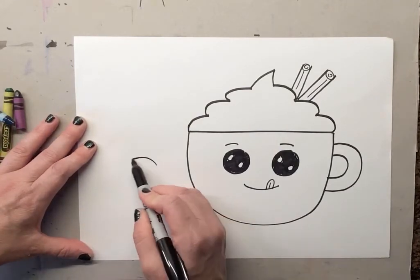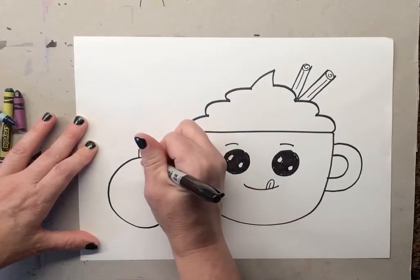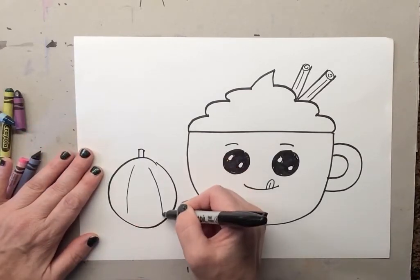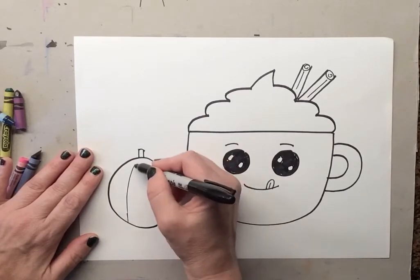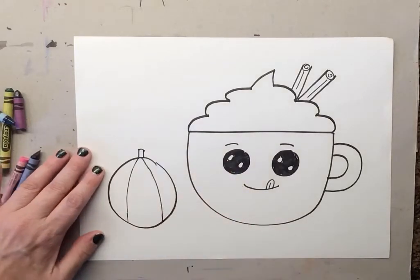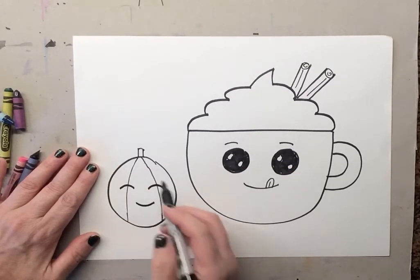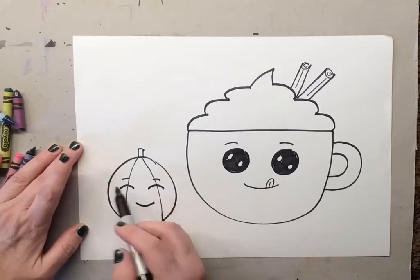Now we have our pumpkin spice latte, but I feel like he needs a little friend. So let's make a circle — we're gonna make a pumpkin. We make two lines and a line on top. For our little pumpkin we're gonna draw one line, two lines down to the bottom of the pumpkin and all the way to the top. Now let's draw his little eyes — just a curve, a curve, a little smile — and we'll give him some little eyebrows.